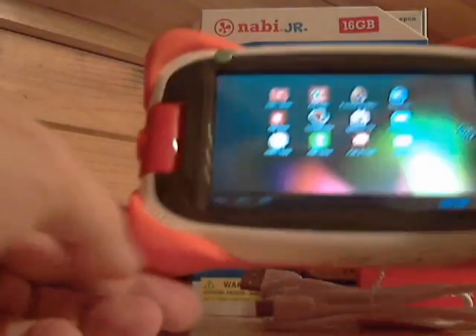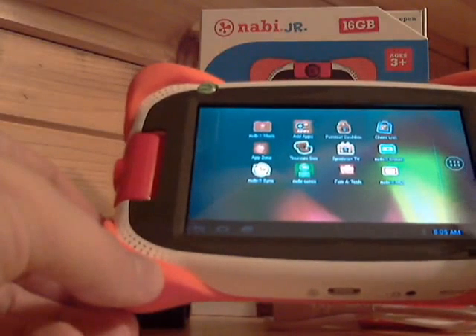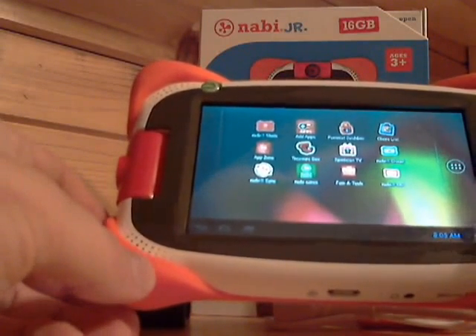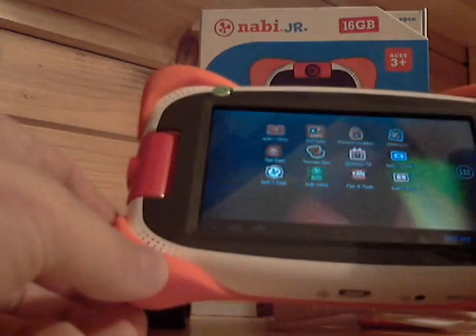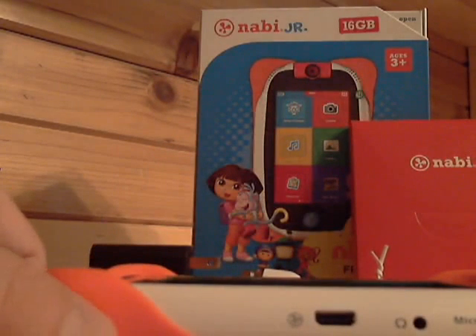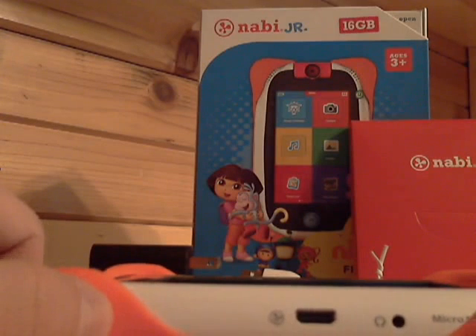I've already got the tablet loaded up. I also had a person that was having trouble with getting their credit card to load for the COPPA agreement. If you run into that issue, there is an option in light gray that says 'I can't get my credit card to work.' If you push that, you can have Nabi send you an email to give your parental consent through that, and they will give you an activation code. Some banks deny anything purchased over the internet, so if you have that issue, just click 'I do not have a credit card' and that'll get you started.